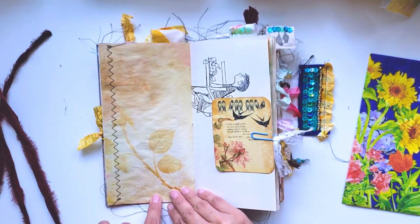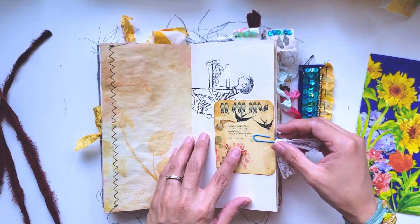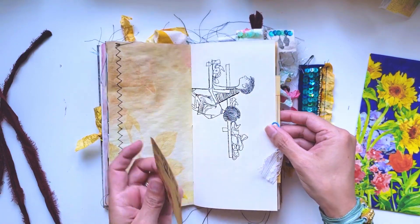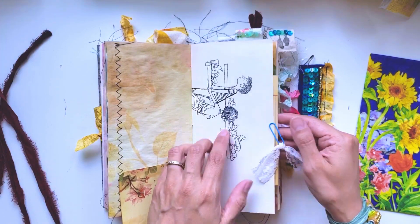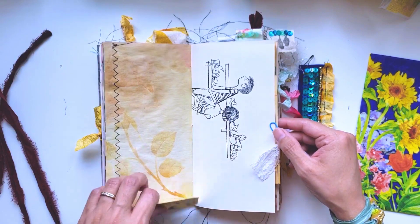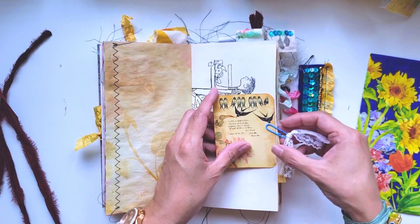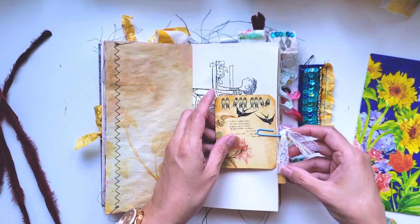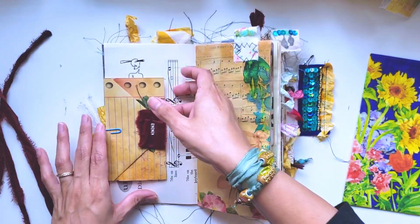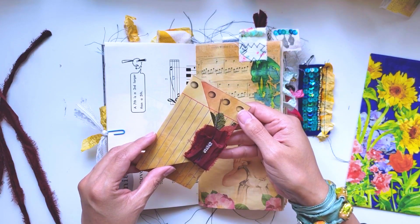Here's the other side of that paper from the pack I purchased. Here's another little journaling card that I attached to a music sheet - this is such a cute music book. I don't remember the date but it is vintage, so I included it here. I love the little illustrations. I attached this card with a paper clip and some lace.